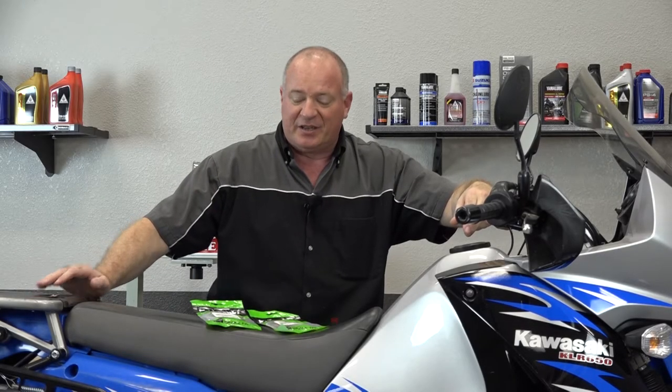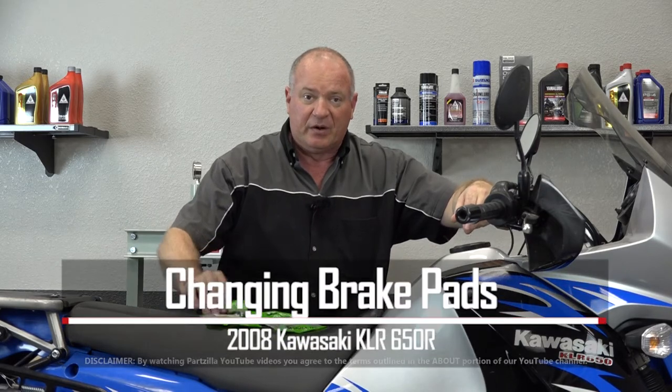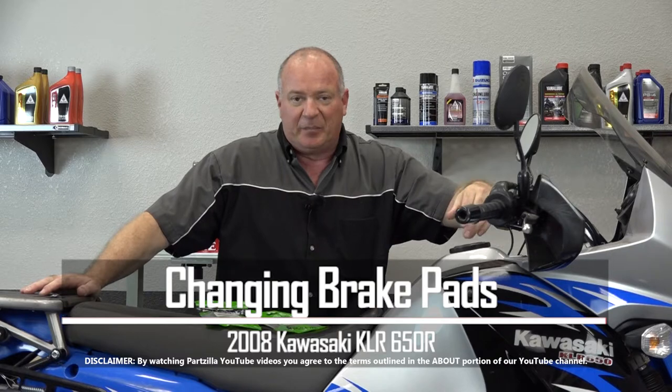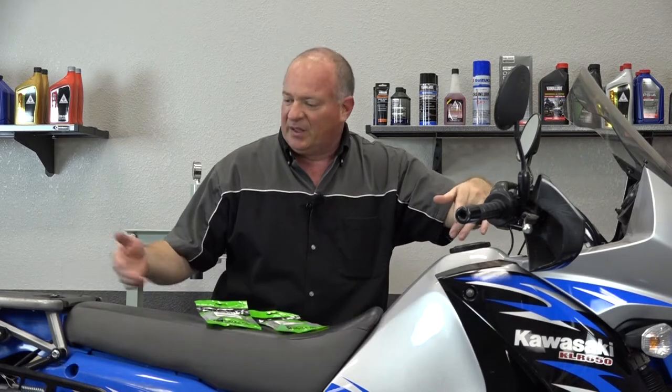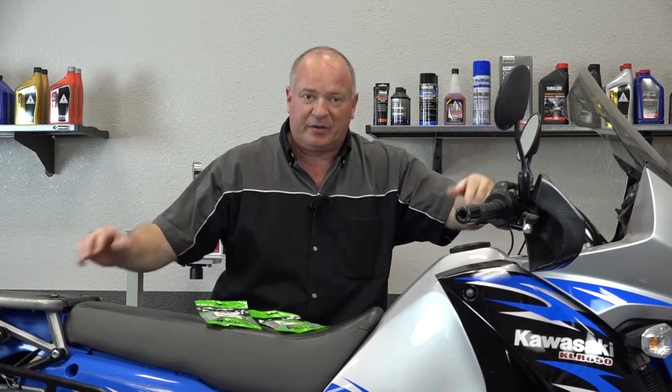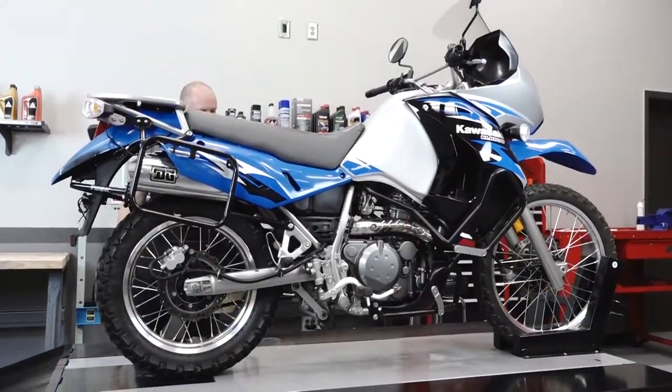Hello, John Talley here with Partzilla.com. Today I'm going to show you how to change out the brakes, front and rear, on our 2008 Kawasaki KLR650R. Not much to it. Just need to lift it up, I'll show you how to do the front and the rear, and also check them to see if they actually need to be replaced or not. Let me get this thing lifted up, go grab a couple of tools, and I'll show you how to get it done.